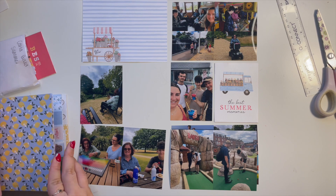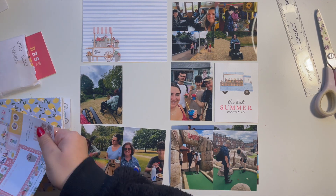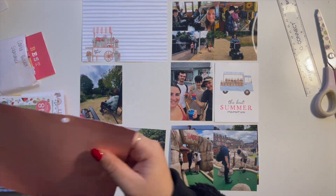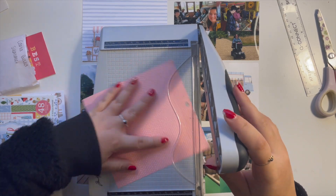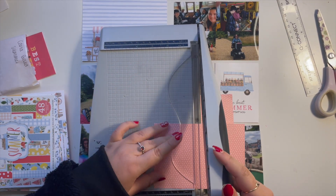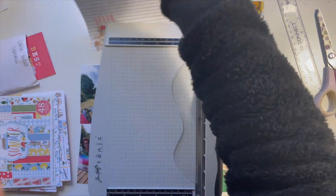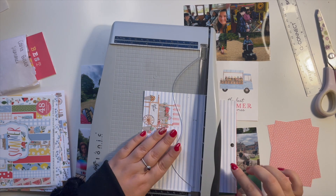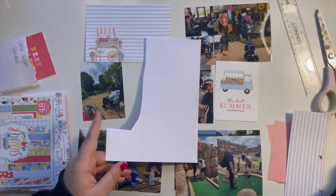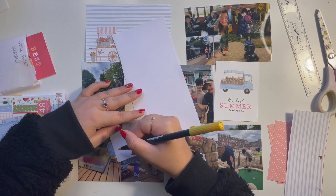I'm once again using the Carta Bella Summer collection. I feel like everyone might be getting slightly bored of this collection by now, but I just absolutely love using it — it's so gorgeous and summery. It's so easy once you have all the supplies out to just keep going with different scrapbook layouts, following the same formula, and when you get a bit stuck looking at the page you just did to see what you can do next.